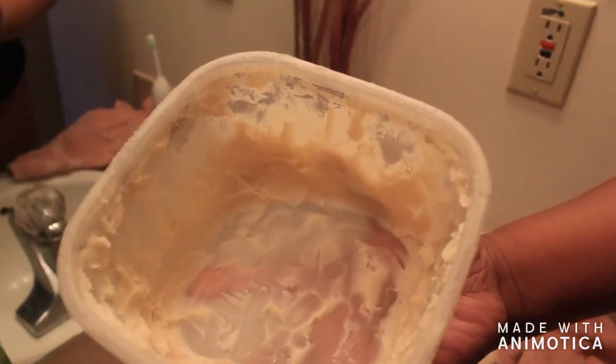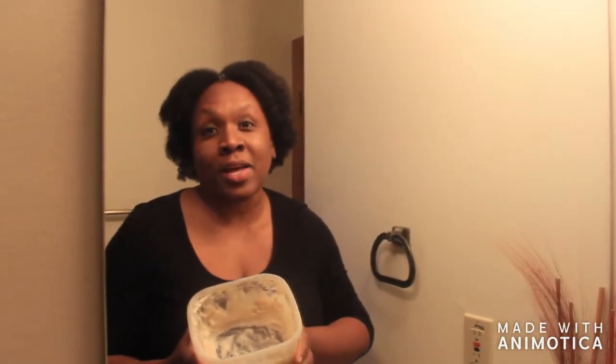This is raw shea butter and this batch came from West Africa. A friend of mine went back there on vacation and knew I love shea butter, so she brought me some. You can also get shea butter from Walmart — they have the raw blocks — as well as Amazon.